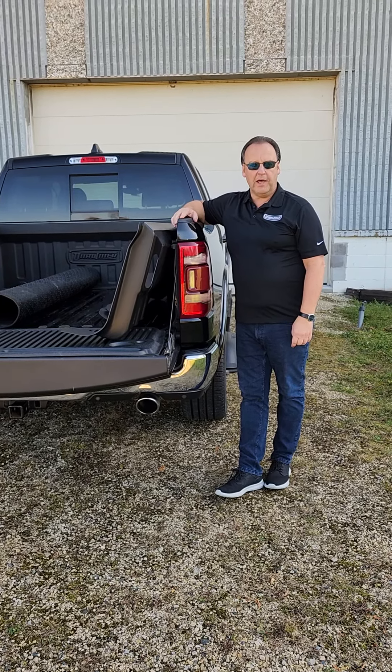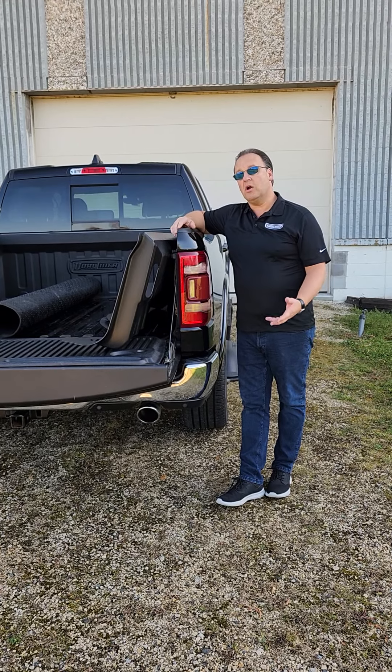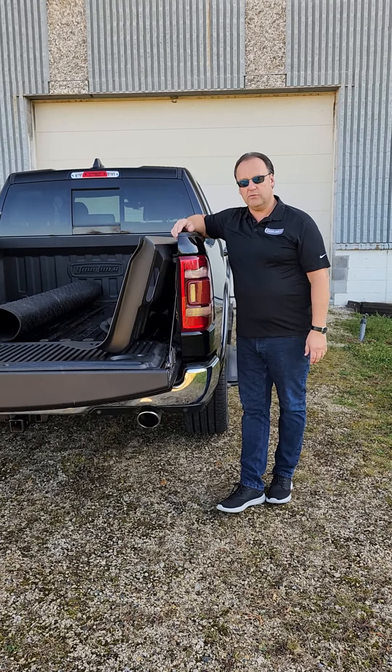Thank you for purchasing your Dueliner Bedliner system. We wanted to provide this extra supplemental installation video for our Dodge owners to make the installation smooth and easy for you.